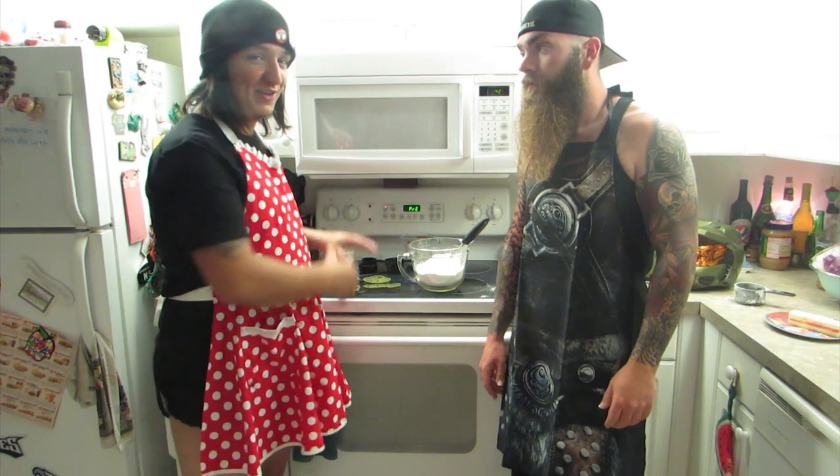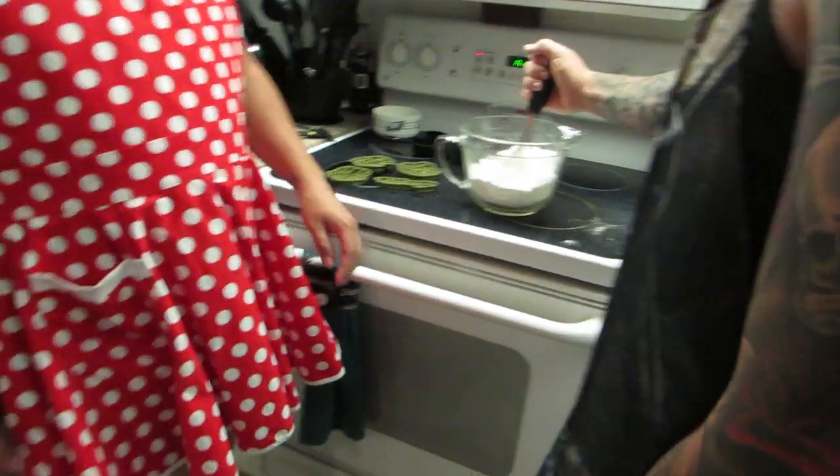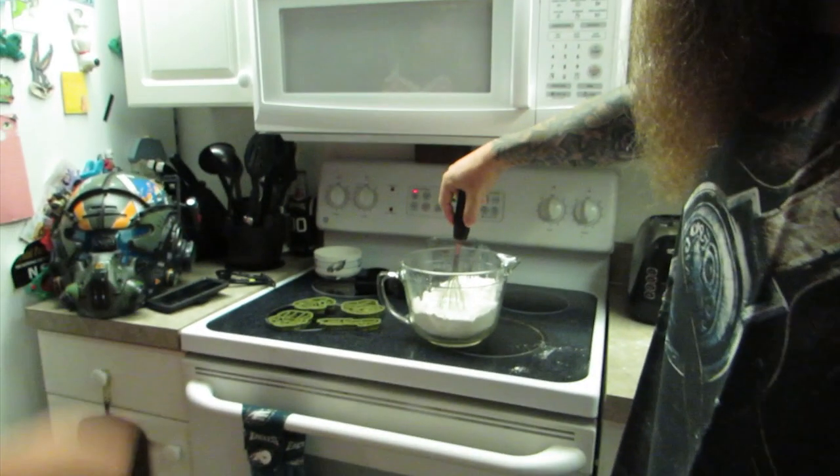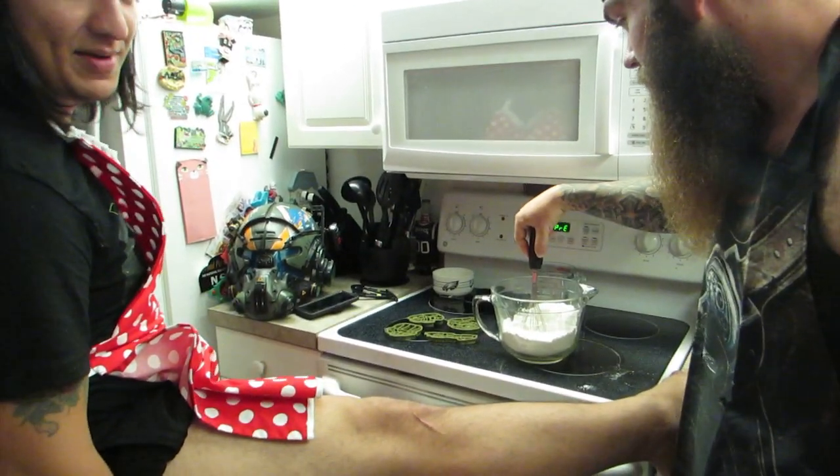So first of all, we've got to start baking the cookies. Pre-heat the oven to 350. Can you start making cookies, please? Let's start baking some cookies! In order to start your baking, you have to pre-heat your oven to 350. You can't see it because I've already started mine.